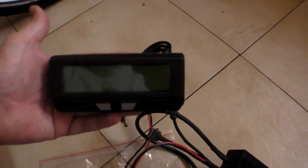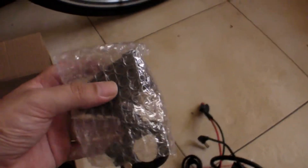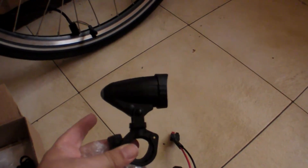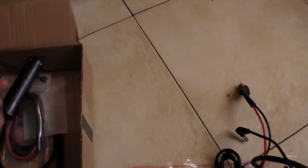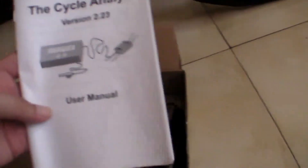Large screen cycle analyst for monitoring battery performance and other parameters. Cycle Luminator headlight — 1000 lumens from this little thing. And some various cables, battery extension cables. And the instructions for the cycle analyst.